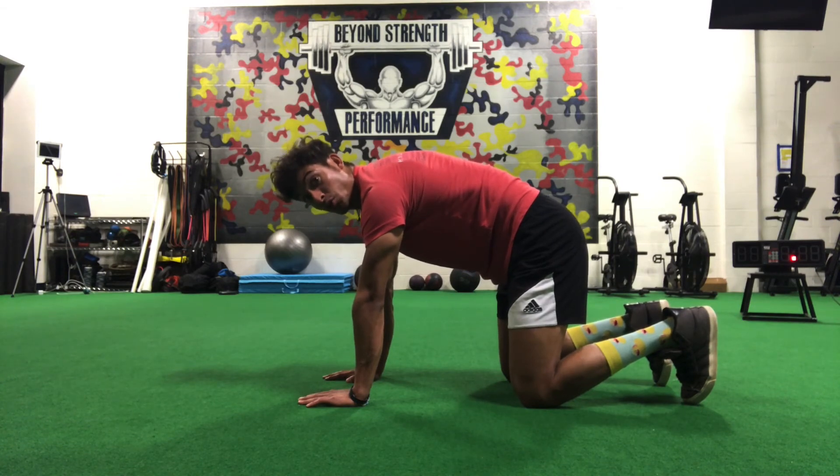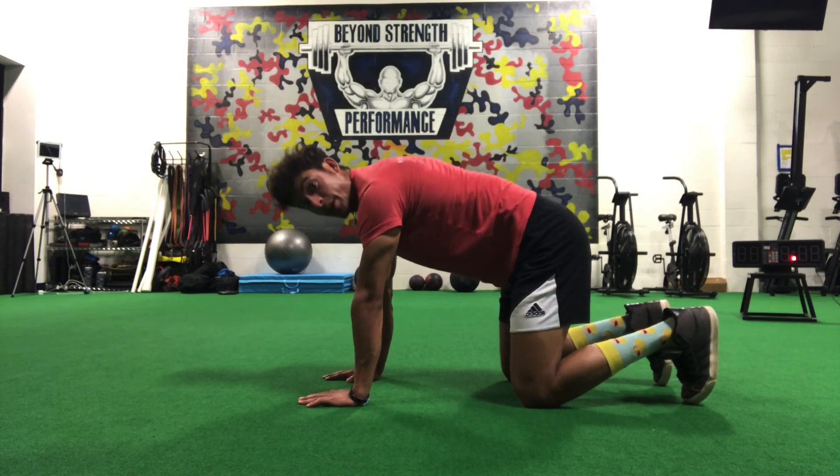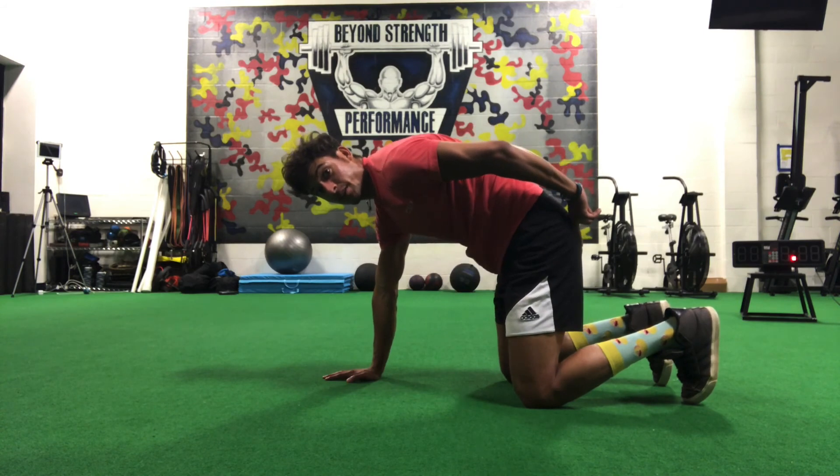Notice how I want to do this — I'm not losing my upper back position, I'm not crunching as I exhale. I'm just maintaining my long arm reach and my back pocket tuck.